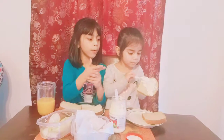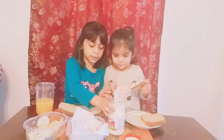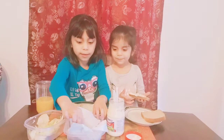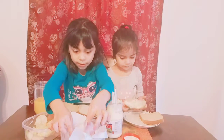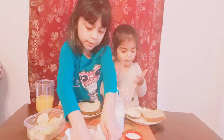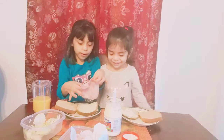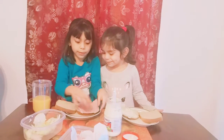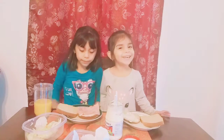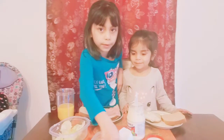Now we're going to put some ham on the sandwich with the mayonnaise on. I'm going to get some ham and put it in here. Now my little sister's going to add some too.